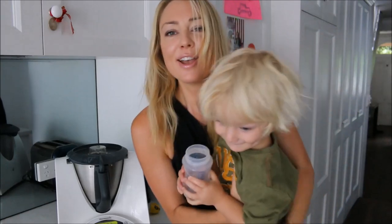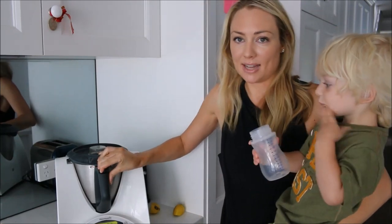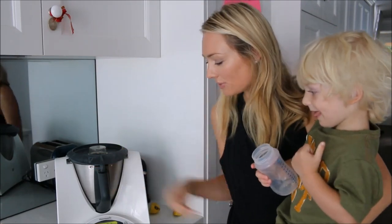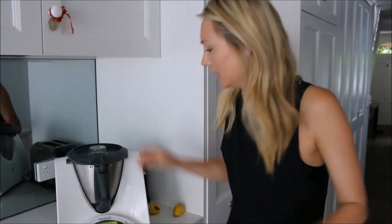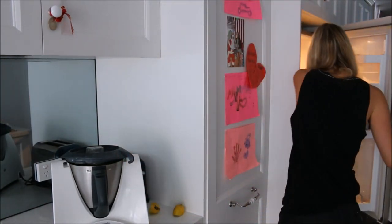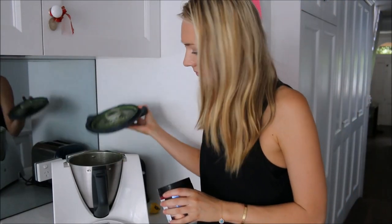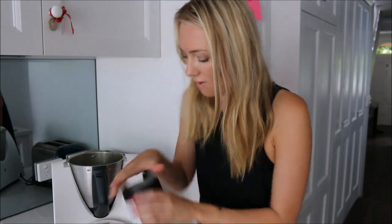Rocco used to be scared of the noise of the Thermomix, so we made it into a positive thing — we do the thermi dance around the kitchen. After about 22 seconds it's looking really nice, green and fluffy. I'm going to add some supplements into the juice and then finish it off.